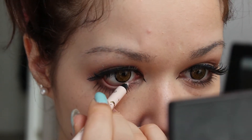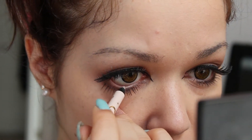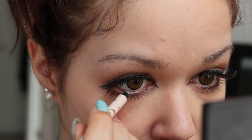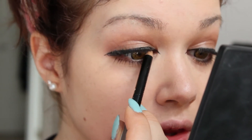Taking a pearly shimmery eyeliner, just put it in the middle of your waterline to brighten up your eyes. Then tight line your top lashes — I use a brown eyeliner because I feel it gives a softer look.